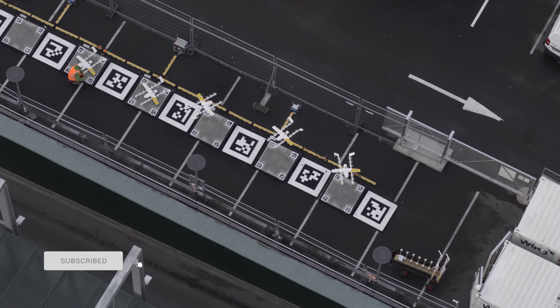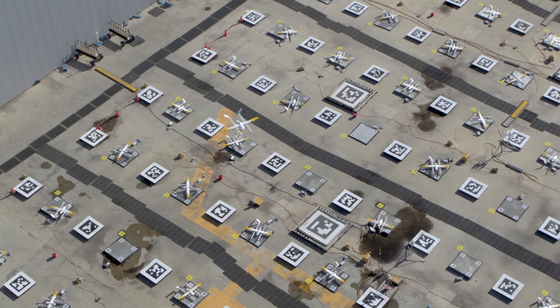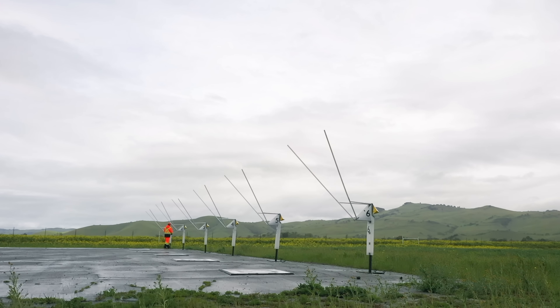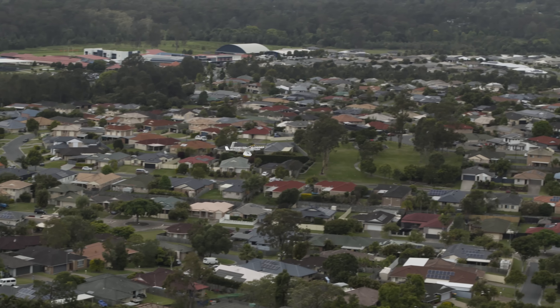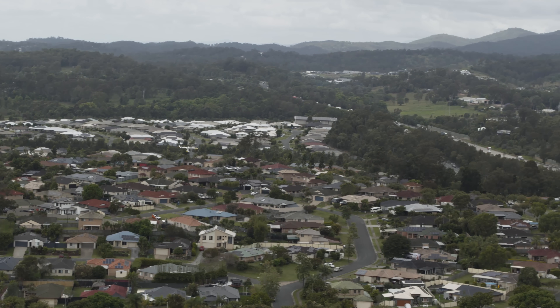During the pandemic I started to use curbside pickup for the first time, and many of us probably have this experience of going to a mall or a retail location and picking up an order that we've placed. What the autoloader allows us to do is take that curbside pickup model and actually have the drone bring it to your door.